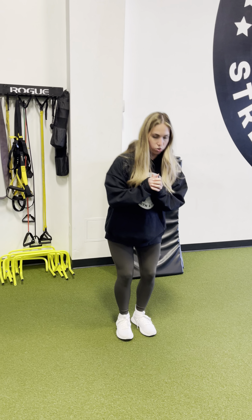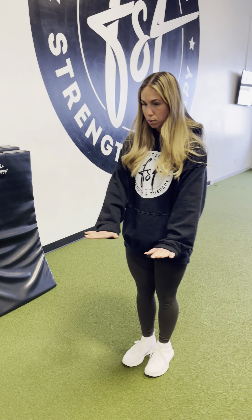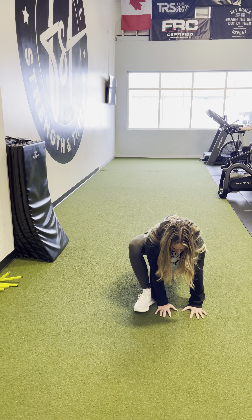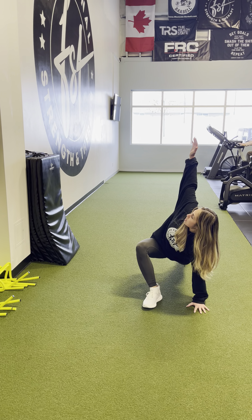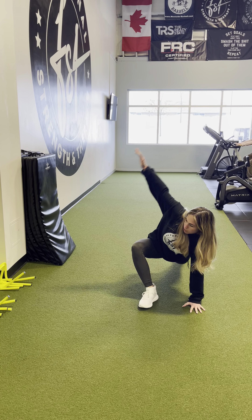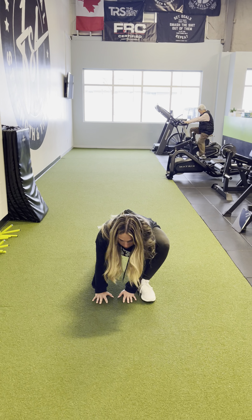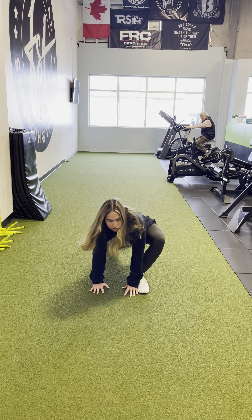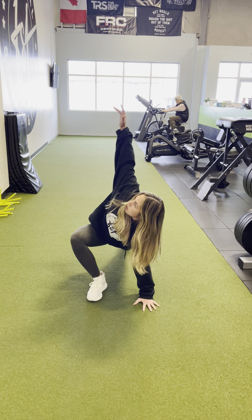Then we're going into our walking world's greatest stretch. Go into your lunge, both hands going to the side. Think of having your chest to your knee — open up, back down, then take a step with your other leg, both hands go in, chest comes towards the knee, look up back to the hand. Try doing five per side, feeling it in the hips.